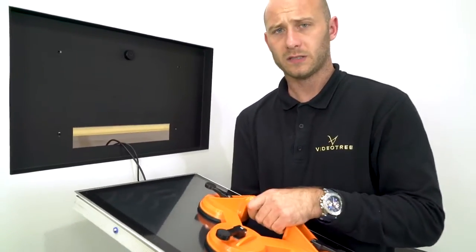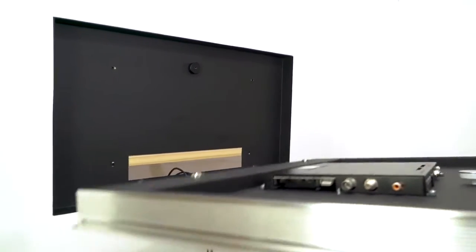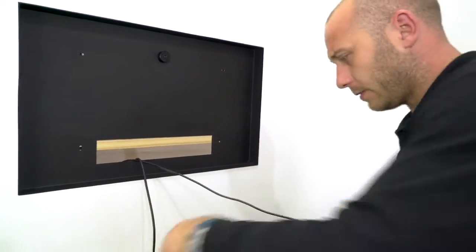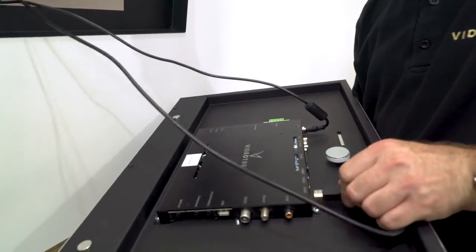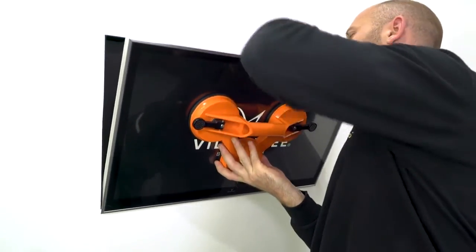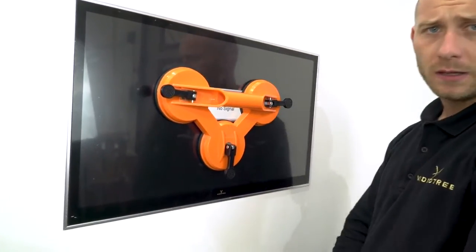Make sure you have a glass sucker to take the weight of the screen. For the first test, connect up the cables to your television. Set your TV into the wall — the TV will come on automatically as soon as the power is applied.